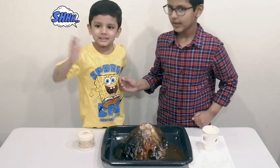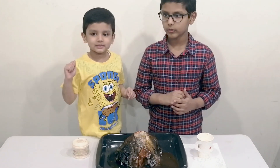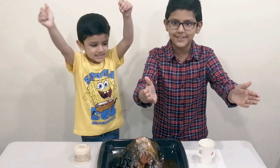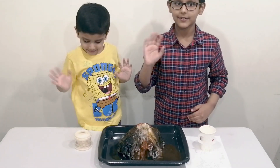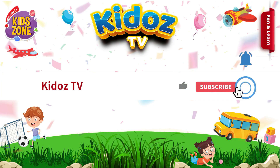Make sure to subscribe, like us, and share with your friends. Bye bye!